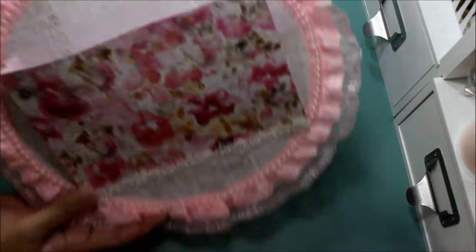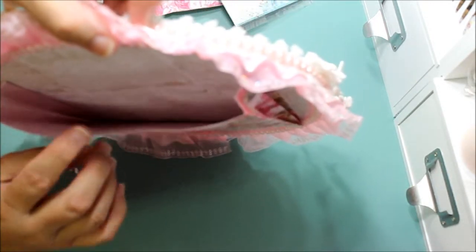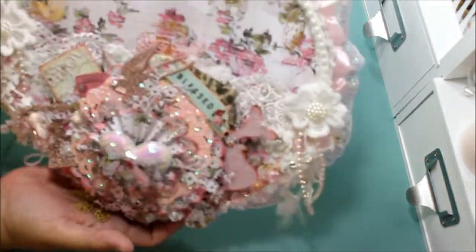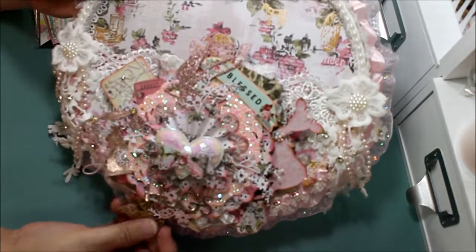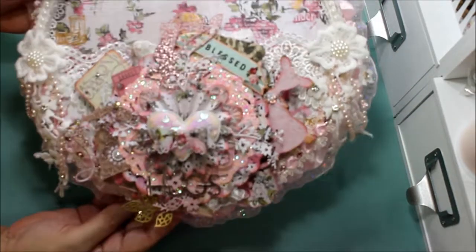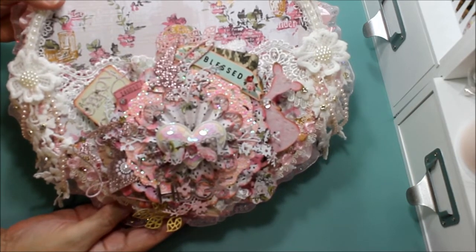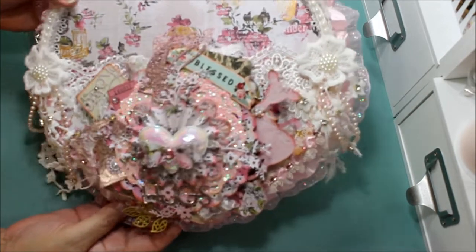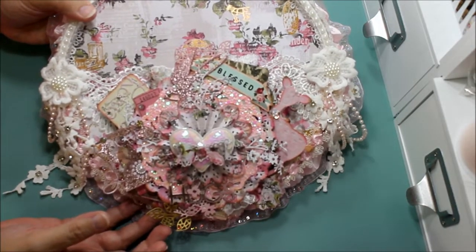When it's empty it looks like this — and this is the back of one of the papers. It's two-sided paper from the Misti Rose collection, which makes it really nice so you don't have to worry about it looking bare when empty. Now you can see the front a lot easier since I took out everything inside. Let me know what you think of it — I hope she likes it! Have a great day everybody, bye!